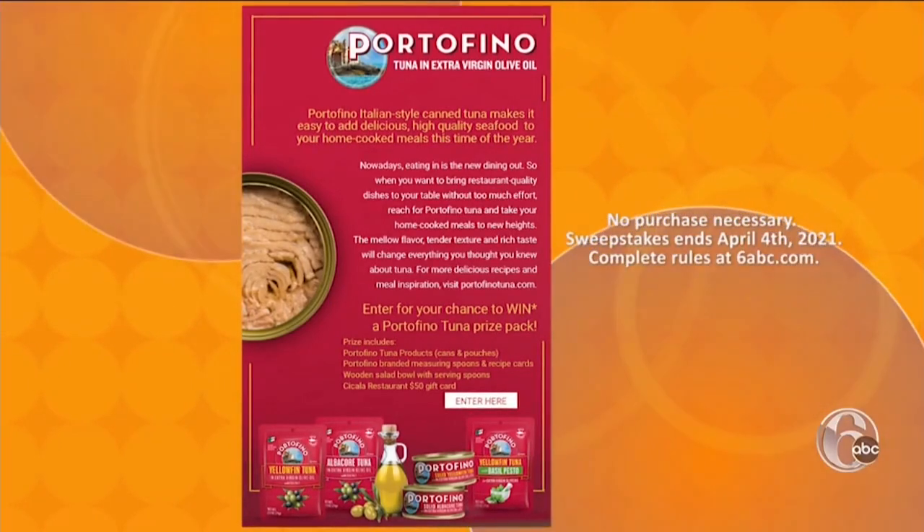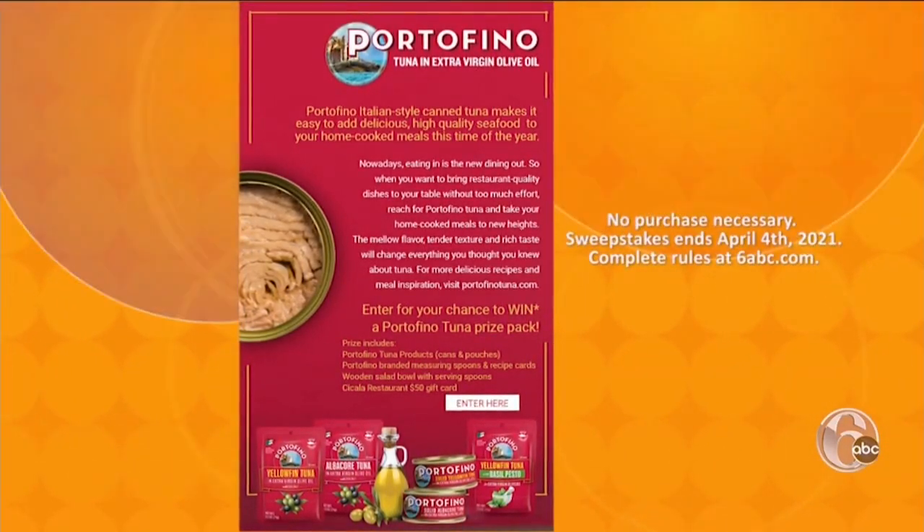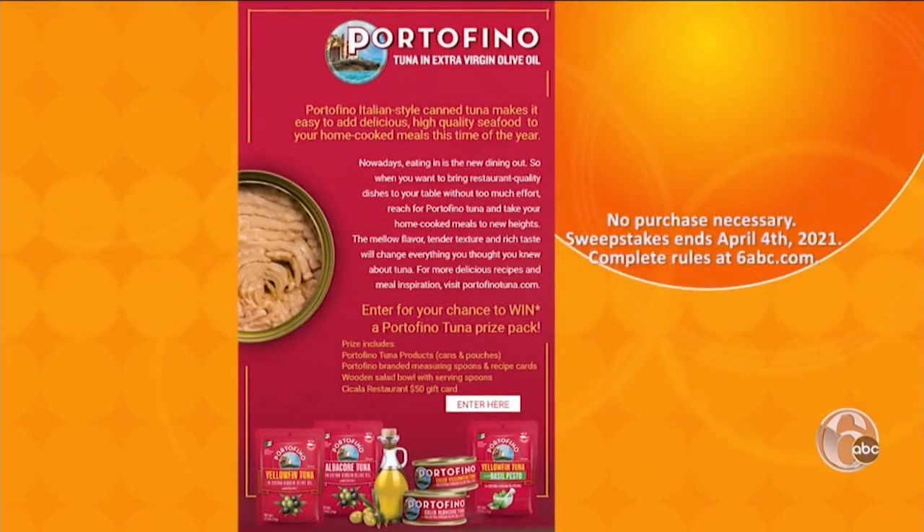You can find more on our website along with the sweepstakes link. You can enter for a chance to win Portofino tuna and a $50 gift card to Ciccala at the Divine Lorraine, and that gift card can be used there.